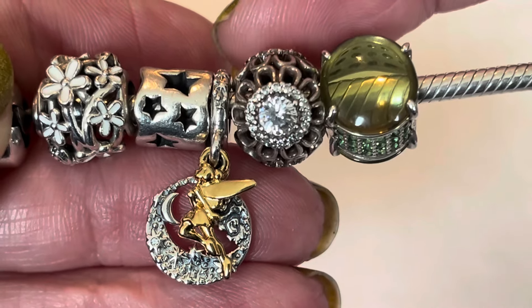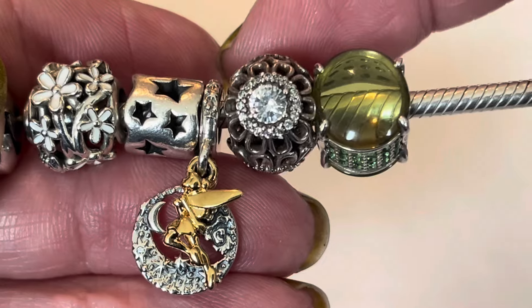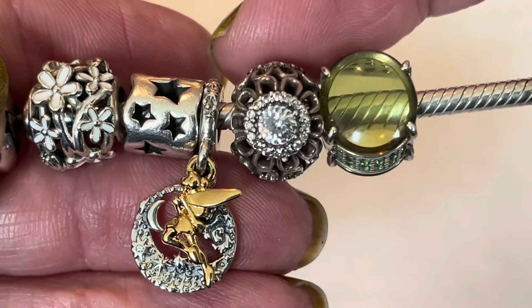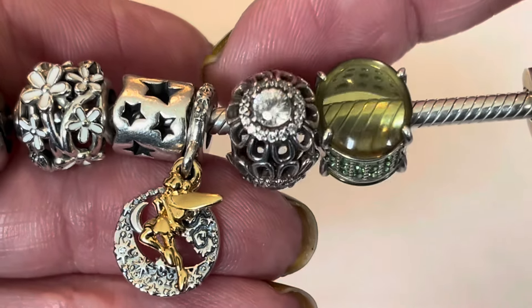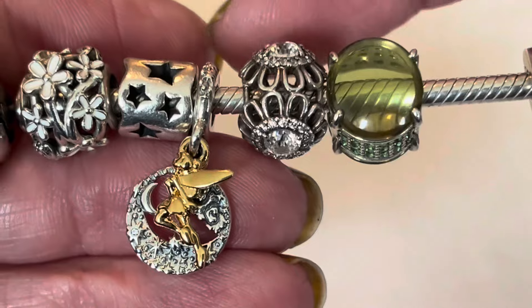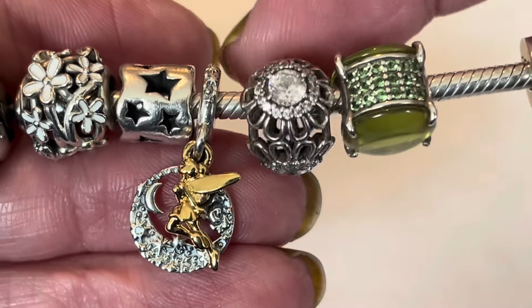This next charm is a little bit of a vintage oldie called the Floral Brilliance. You've got one large CZ surrounded by smaller CZs, and it looks like a little floral charm as the petals go all around those CZs, repeating all the way around. It's an openwork charm.